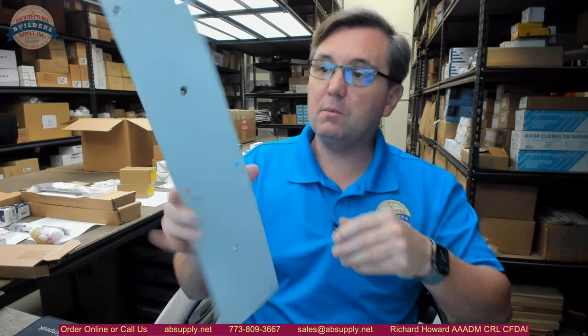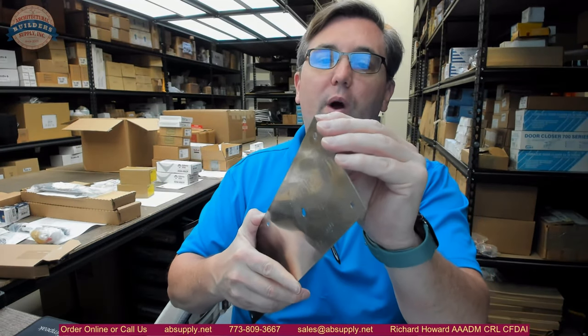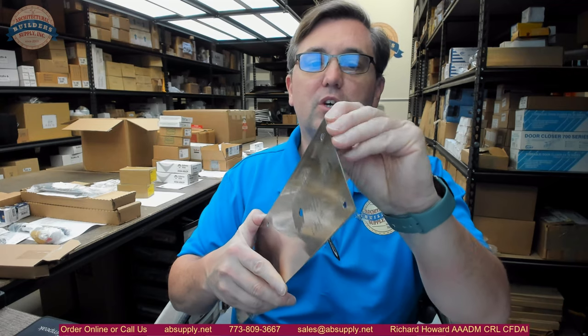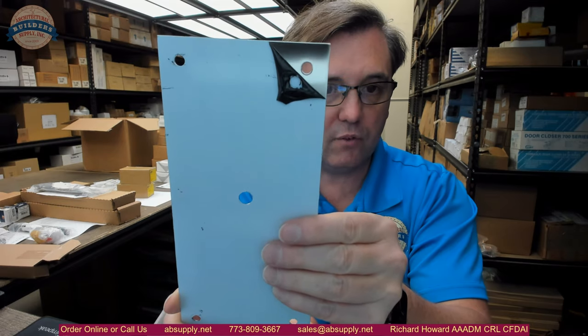Here is the 4 by 16 inch plate. This is in the 630 finish — that would be satin stainless steel, solid stainless, 50 thousandths thick. The white surface you see here is just the peel-away protective film that is covering it.